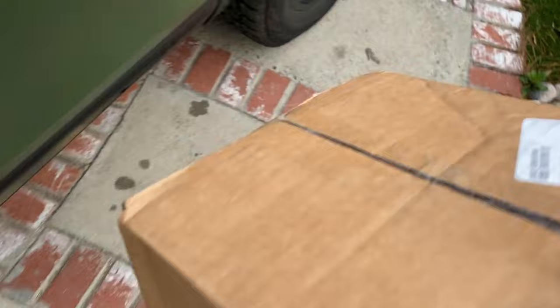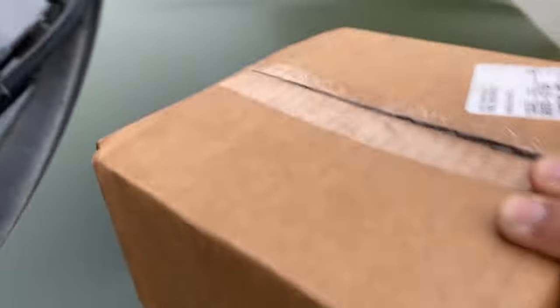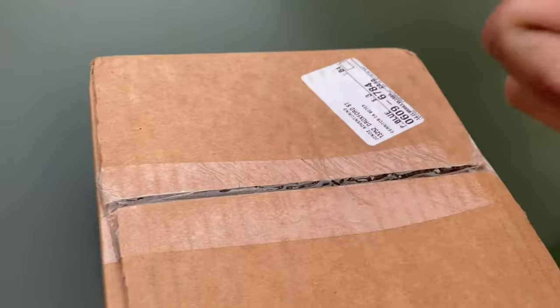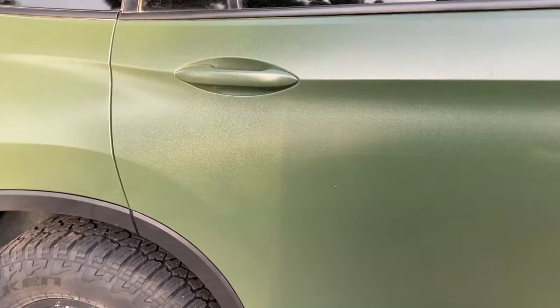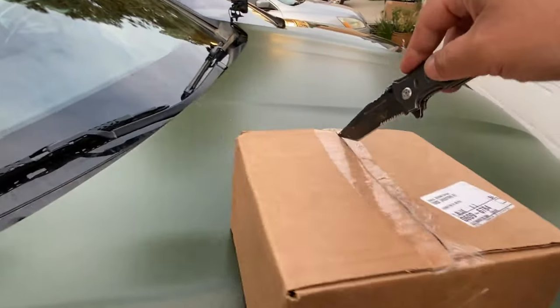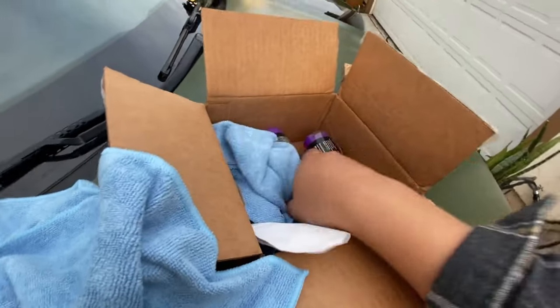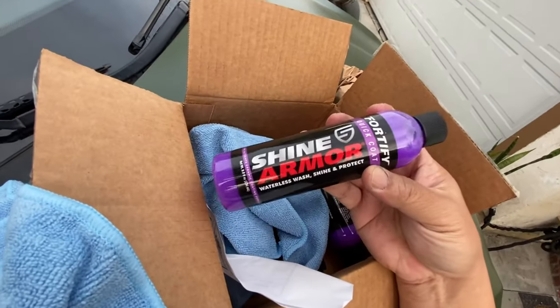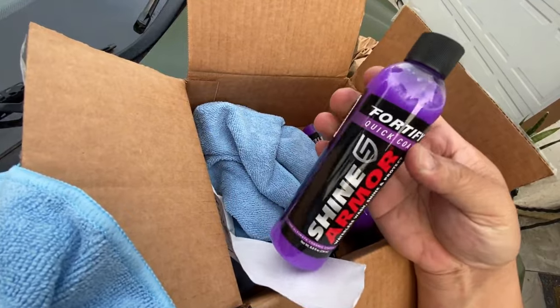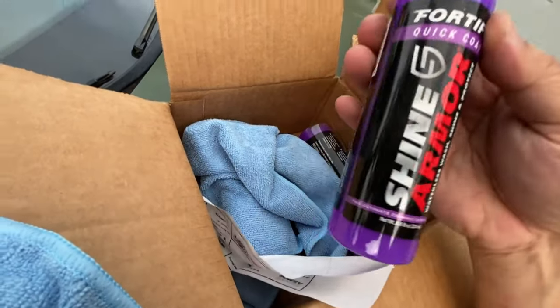One thing about creating content for YouTube is people will send me stuff. This company called Shine Armor sent me this package for ceramic spray, and we're going to use it on the scratches. The product is called Shine Armor — waterless wash, shine and protect.